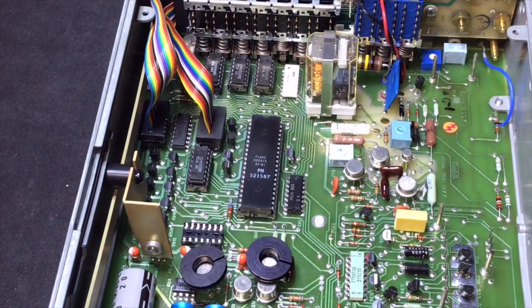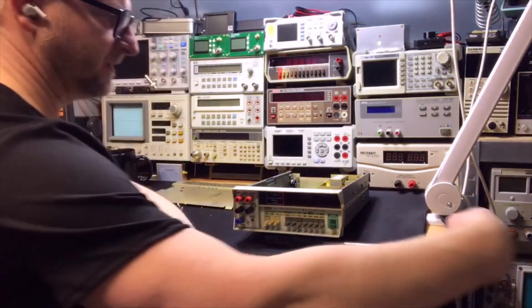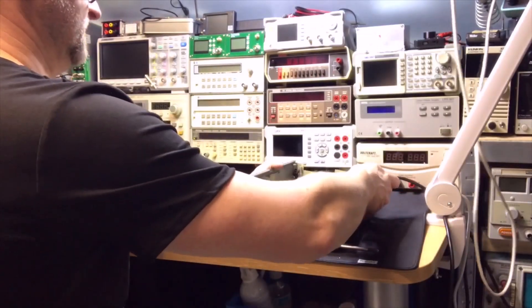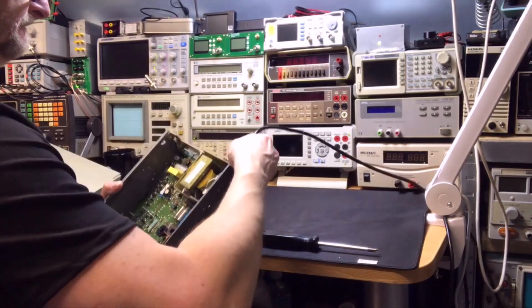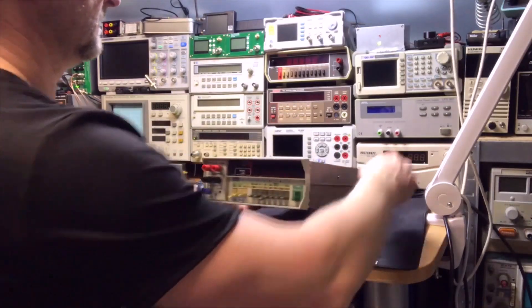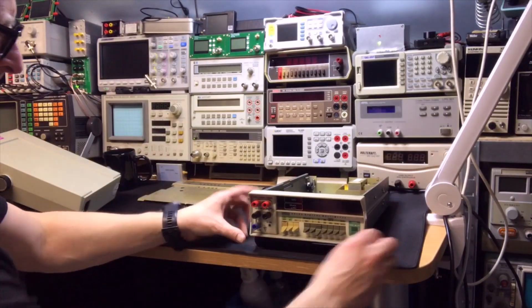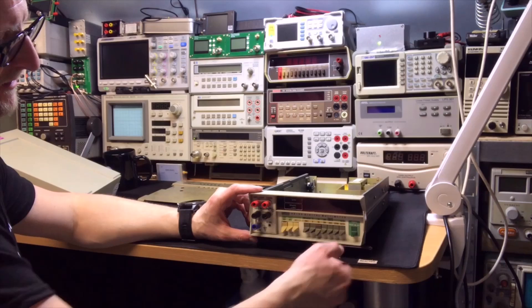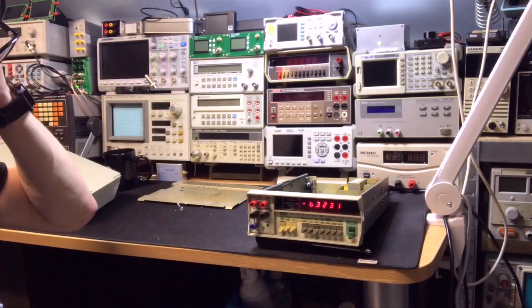Let's see if it still works — let's power it on. I'll connect the power and just leave it open as it is. Switching it on... it does power up! There are a lot of digits — cool.